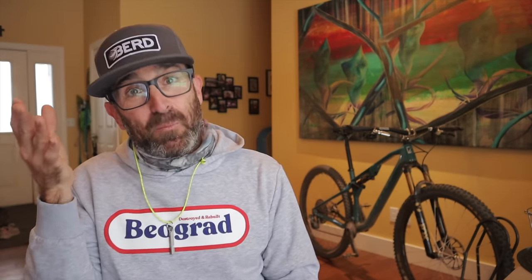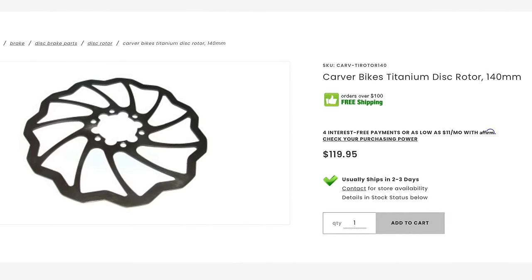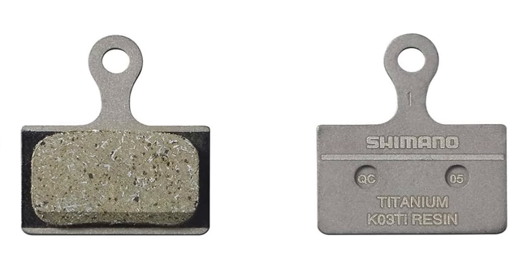How about brake rotors? Yep, you can get those in titanium as well. Check these ones offered by Carver Bikes. Although I haven't found titanium brake pads themselves, you can get pads with titanium backings from Shimano or other aftermarket brands if that floats your boat.